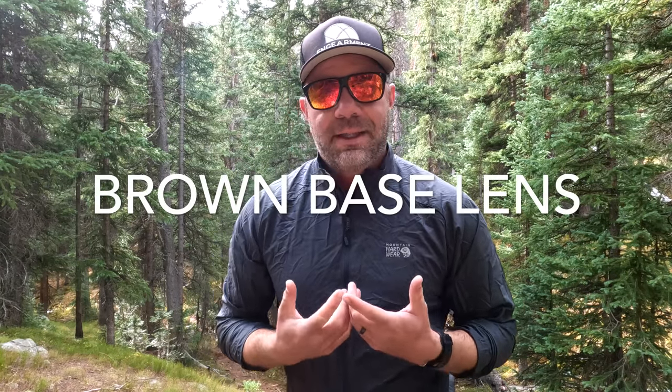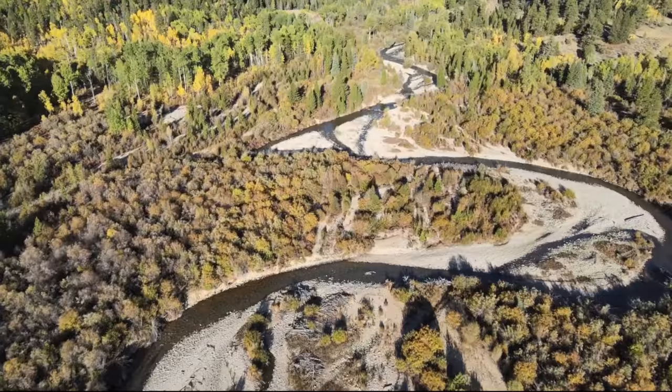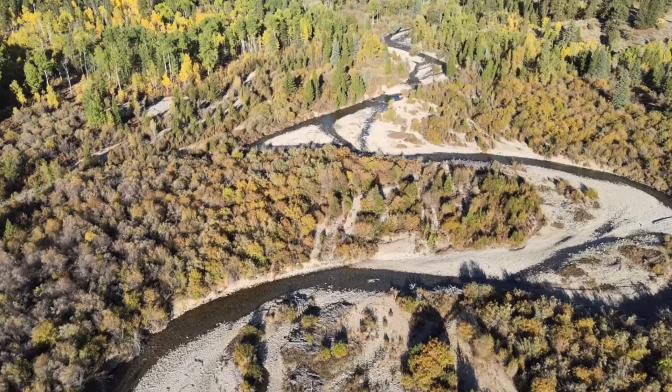However, 95% of the time I've been using the brown-based contrast-enhancing lens featuring Chromapop technology. Chromapop is proprietary to Smith Optics — it brings up more contrast and colors, which is wonderful because right now we are hiking on a trail here in Colorado. It's fall, the leaves are changing beautiful colors, and I can see them with better quality in my opinion because of that Chromapop technology. If you haven't seen Chromapop before, it's really cool and worth checking out.